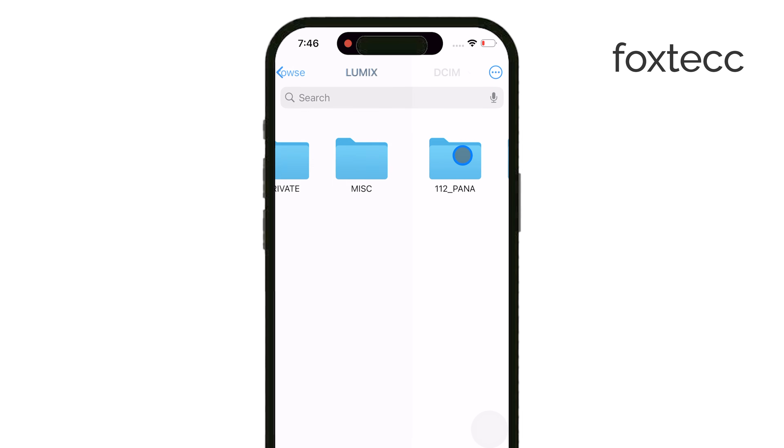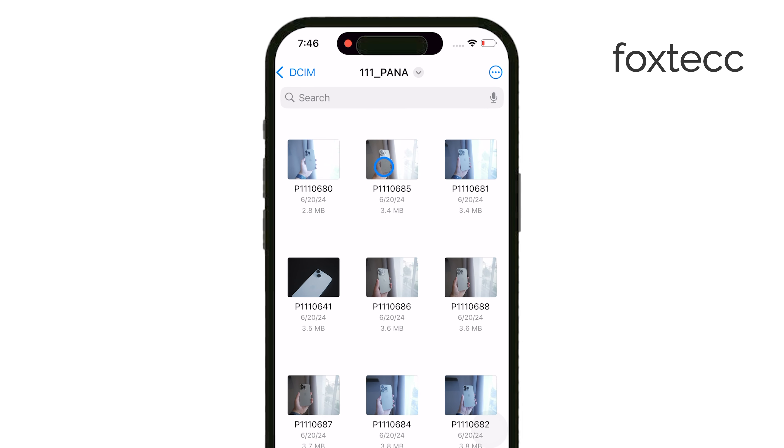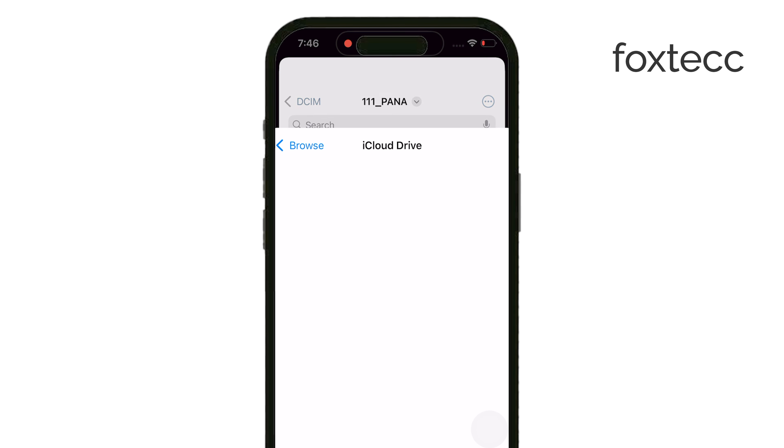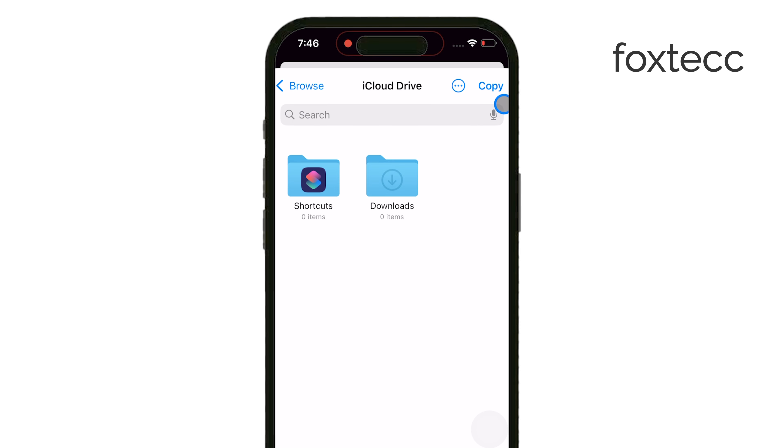At this point, you can browse through your card's contents, select files, and transfer them between your iPhone and the microSD card. Whether you're working with photos, videos, or documents, the process is straightforward, just like moving files between folders on a computer.